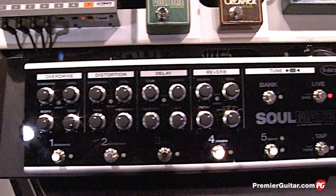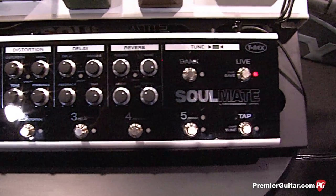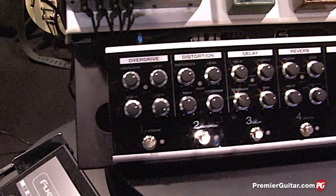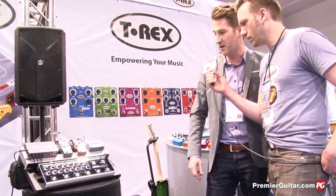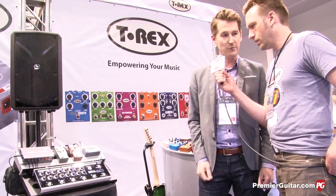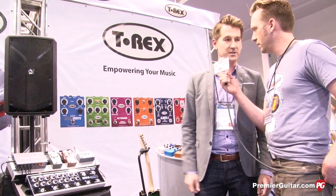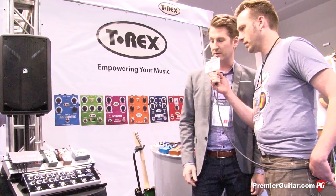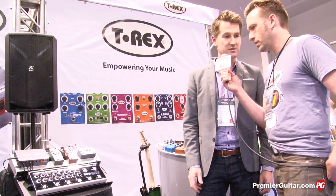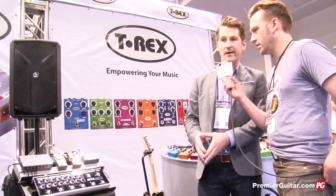We've got an effects loop that's situated between the distortion and the delay on the Soulmate with an auxiliary power output, so you can actually throw on a tube screamer or a volume pedal there and power it up. We've added a chorus effect to the delay portion of the delay effect on it, and then still got the great live and bank modes, so you can play each of these sections as if it were its own individual pedal. You can also switch over to the bank mode where you can call up preset combinations of effects — up to 10 preset combinations of the different effects.